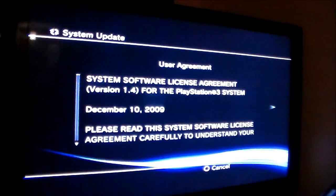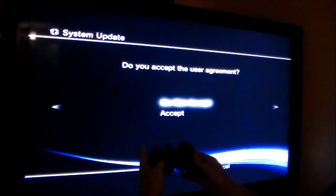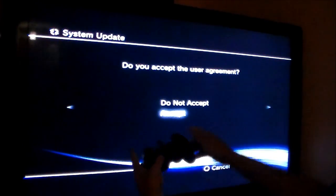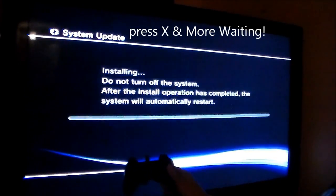Checking for update data. Go down, accept it, go right, go right again, go right, and hit X.